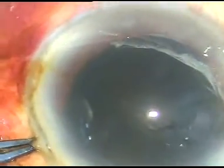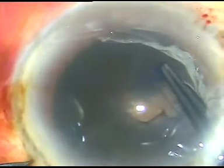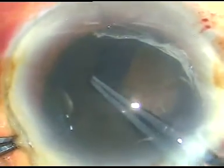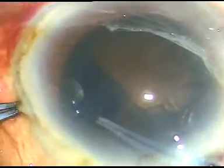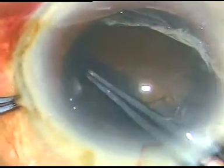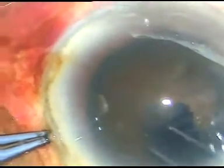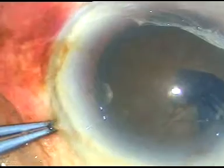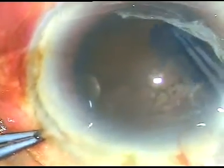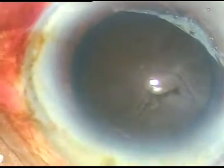Number 1: we should stain the capsule with trypan blue dye so that we can see the capsulorhexis margin all the time, because contrast is very less in this kind of cataract. Unless we stain the capsule, we will not be able to see the capsulorhexis margin. And if we damage the capsulorhexis margin while chopping this kind of cataracts, we may have great problems. So the capsule should be stained with trypan blue dye.